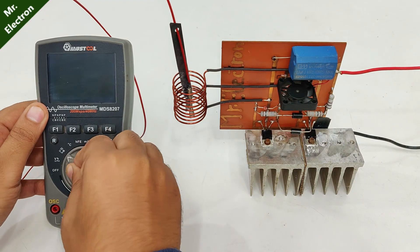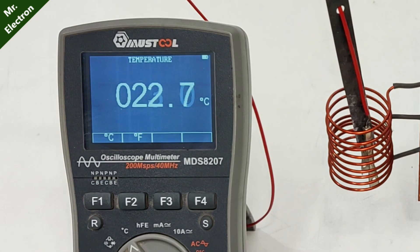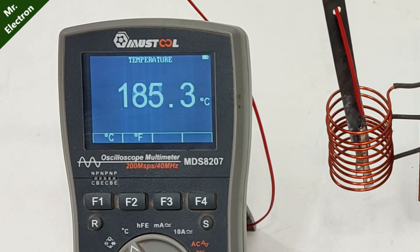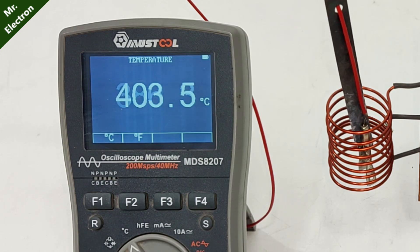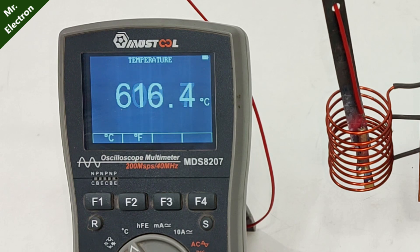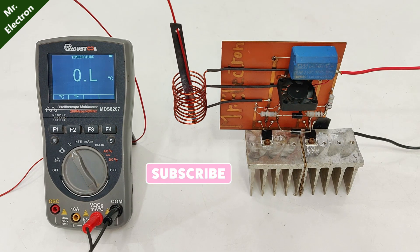Moving on with the temperature measurement for my induction heater — as we can see the room temperature is 23 degrees. Let's turn it on and here the temperature is rising rapidly. The temperature has reached a max of 616 degrees and then it stopped measuring, which means that was the maximum this multimeter could measure.